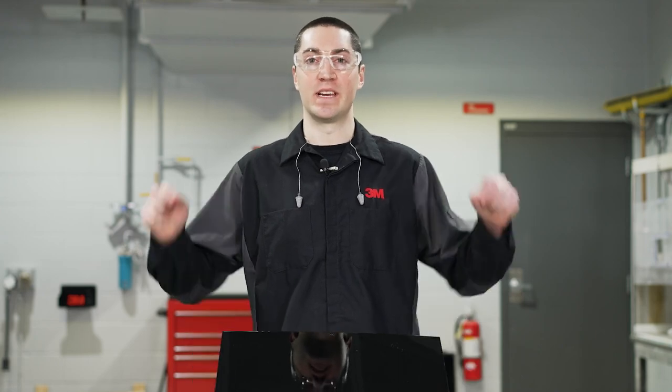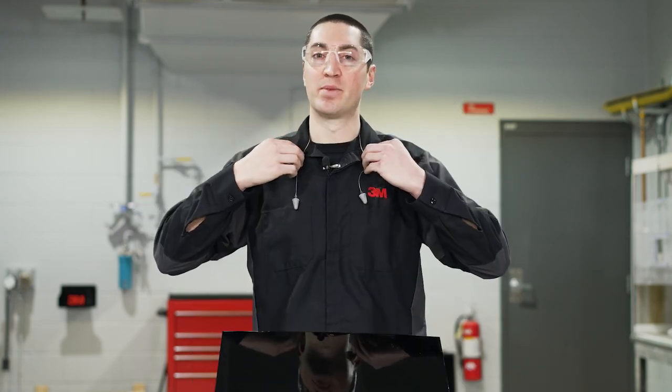Before we get started, let's go over a few things. First, make sure that you're wearing your proper PPE whenever you're using any of these products. You'll notice today I'm wearing safety glasses, hearing protection, cut resistant gloves, and a particulate filter respirator.